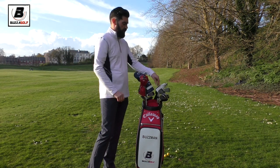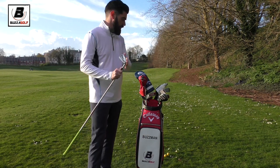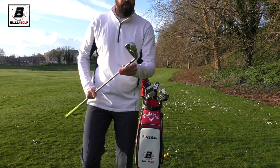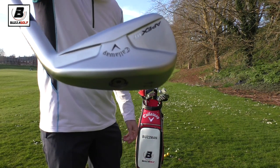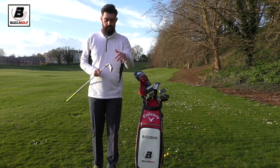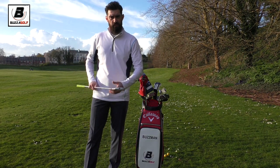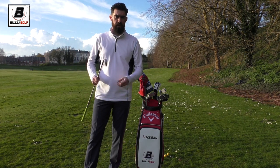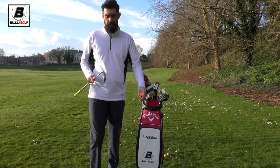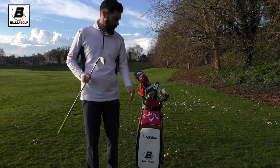One of the big changes I've made is I'm only going up to five iron in the Apex Pro. Then I've gone for an Apex UT in 24 degrees - that's a new addition as well. I'll do another video giving you the yardages and explaining it in more detail, but I'm trying to get my distances split differently from my five iron upward.